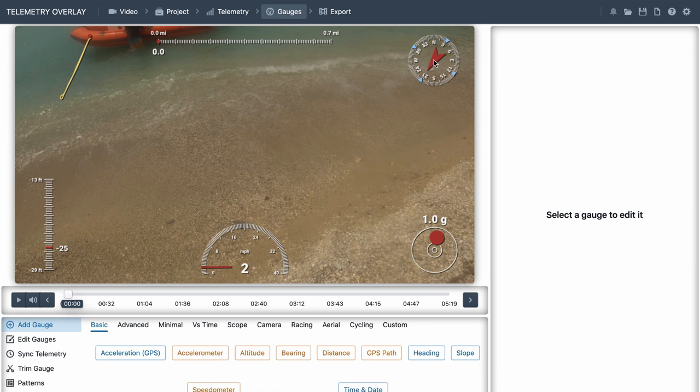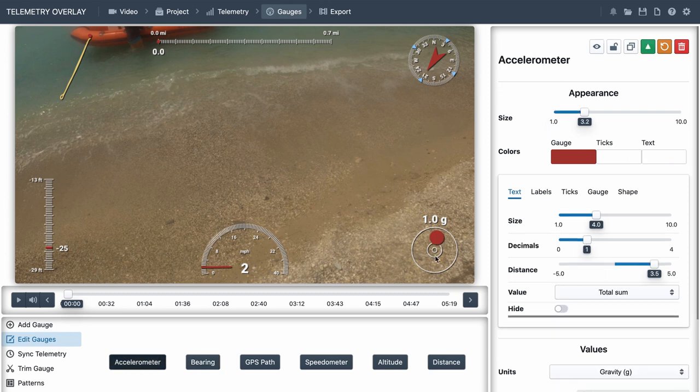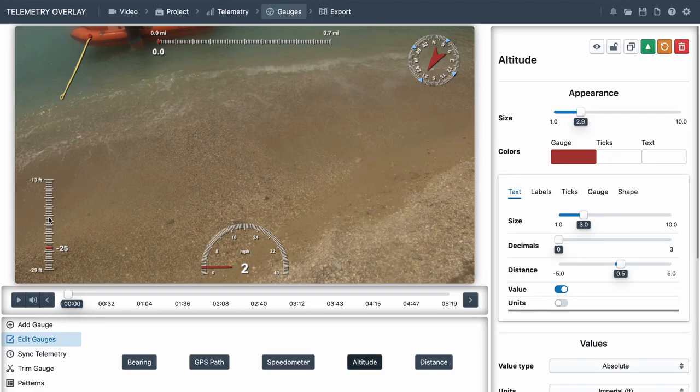We've got the automatically overlaid one - a compass. When we click on it we can see it brings up all sorts of options, we can change the colours on there, or if we don't want it we can delete it. The next gauge is the accelerometer, which I suppose would be like some sort of g-force, and I don't think we need that one so let's get rid of it. This one is the altitude - we were at sea level the whole time so that's not going to be particularly interesting, so I'm going to get rid of that as well.